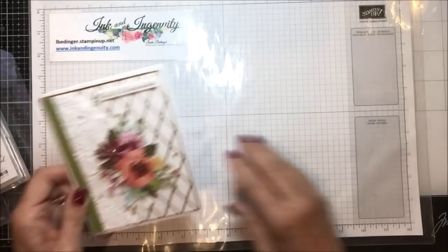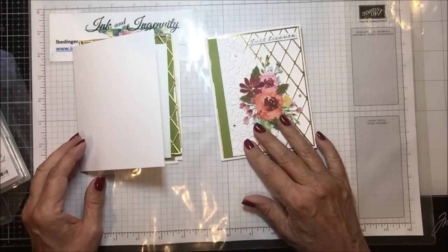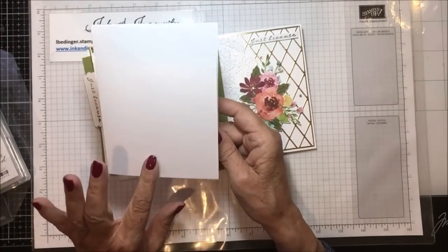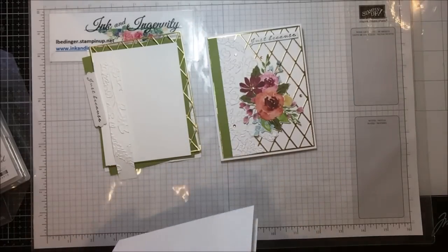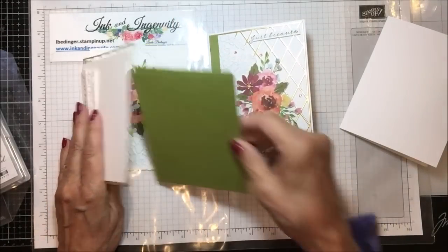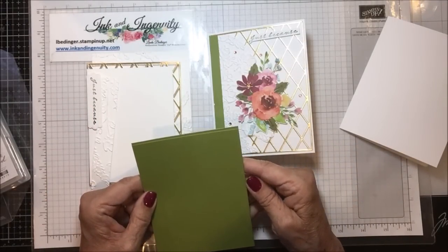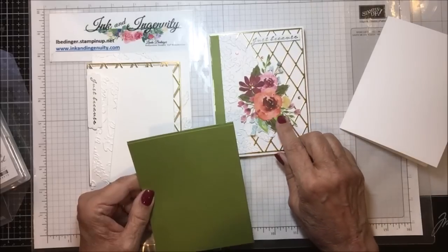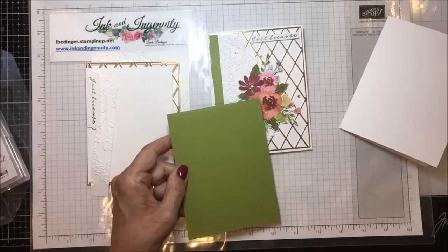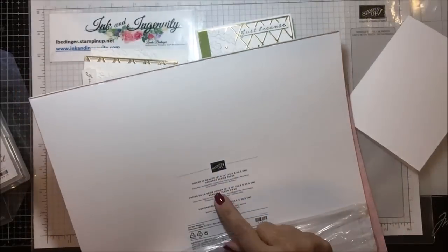Now let's bring that card back out here again. And I have an idea that you could do this with a few less pieces and have something that's just as pretty. So I have a white card base that is eight and a half by five and a half, scored and folded at four and a quarter. Then I have two pieces of old olive. I used old olive just because it kind of was between the colors of the greens that I see in here.